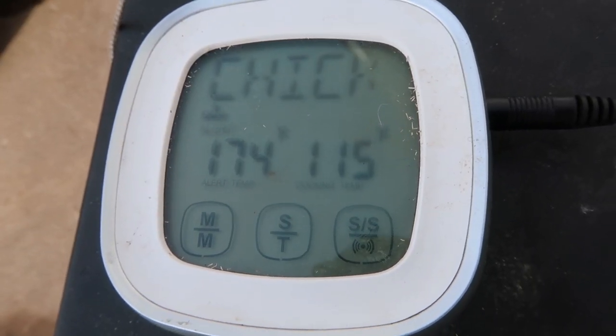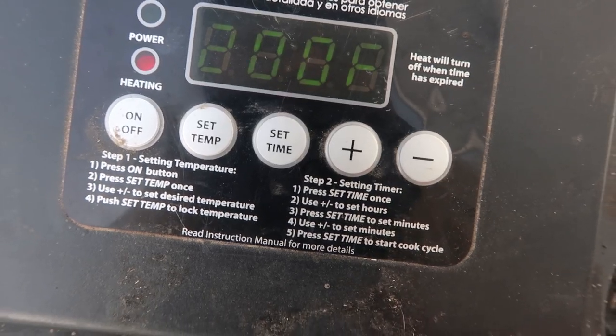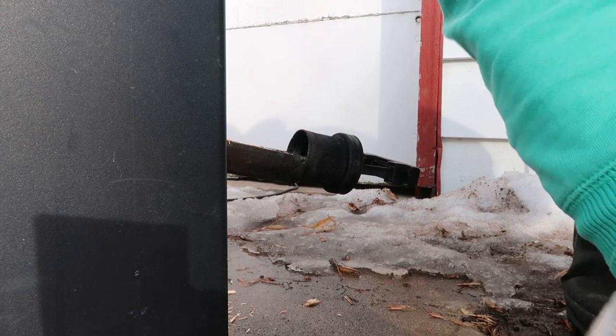After an hour, our chicken wasn't quite up to temp. We checked on it to make sure everything was okay, then bumped the temp up to 200 degrees, added more wood chips, and let her go.